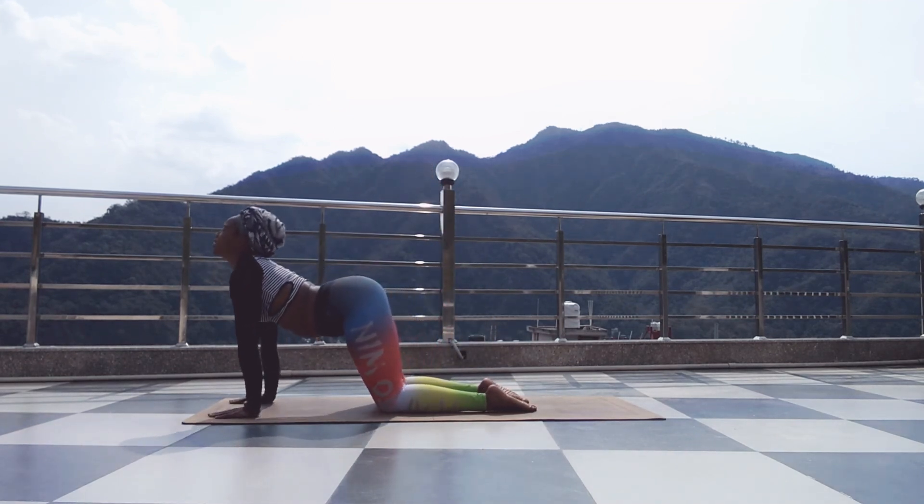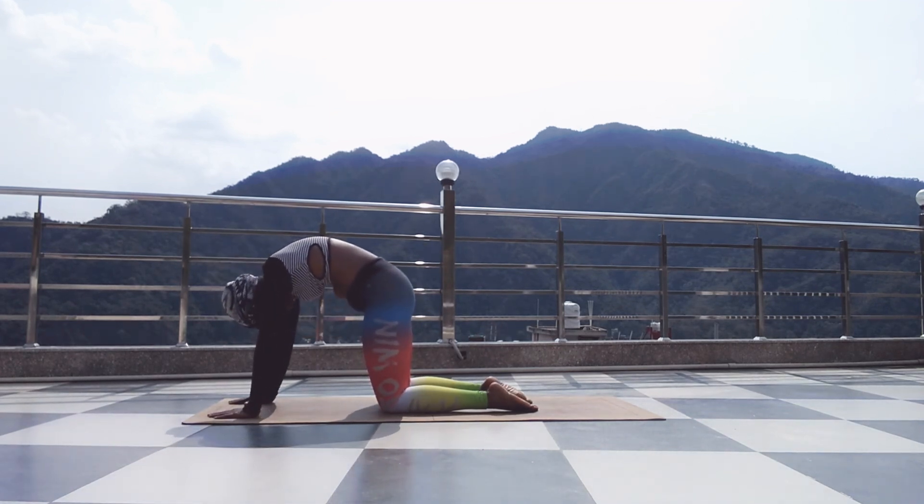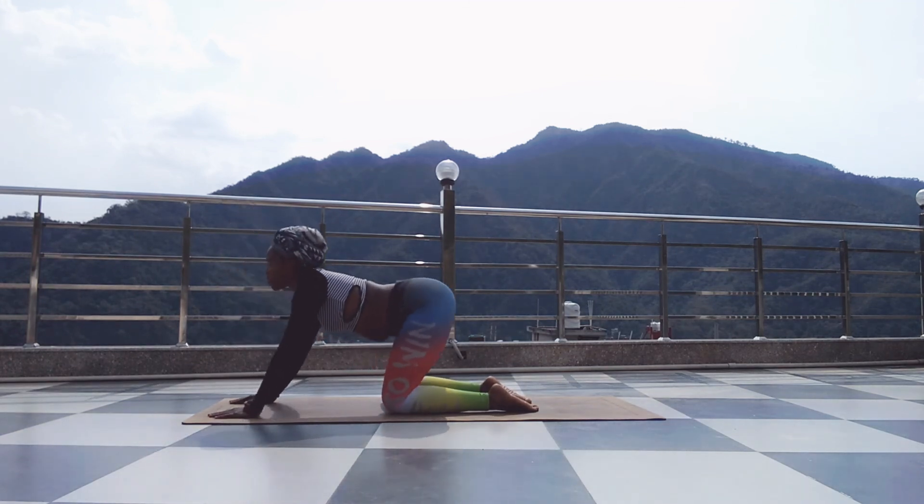Inhale, arch your spine. Exhale, round. Inhale, arch. Exhale, balasana.